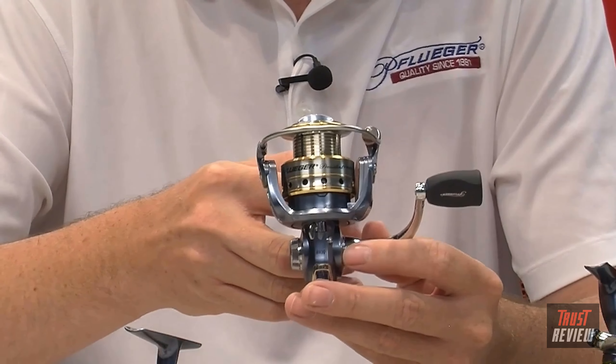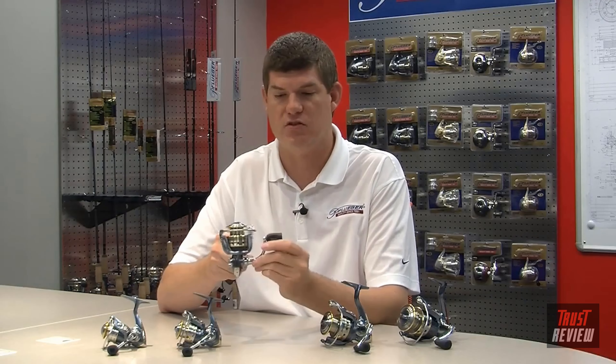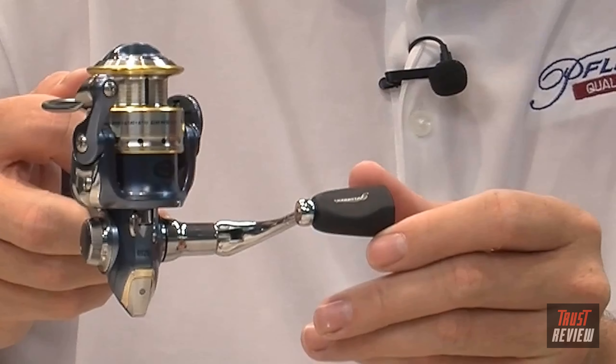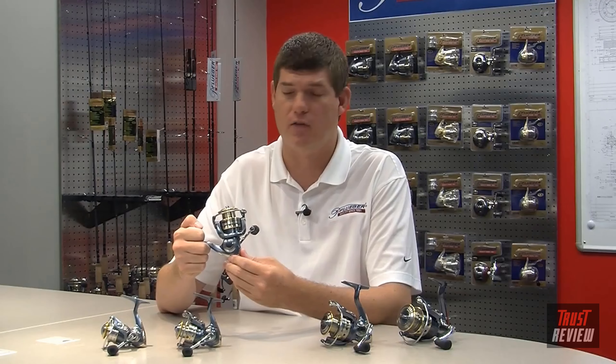We moved to a heavy-duty solid aluminum bail wire. The advantage is it's less prone to warping from use, making a much more durable reel. We've also added a soft-touch ergonomic knob, which really makes for a much more comfortable fishing experience.